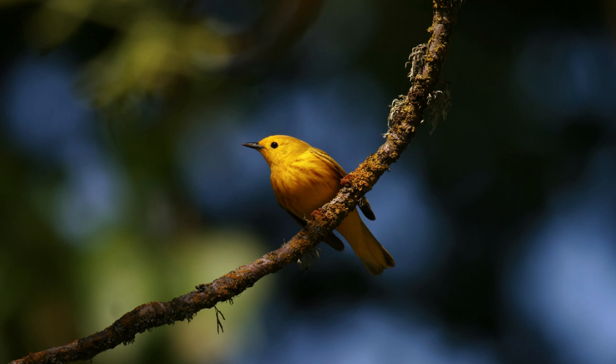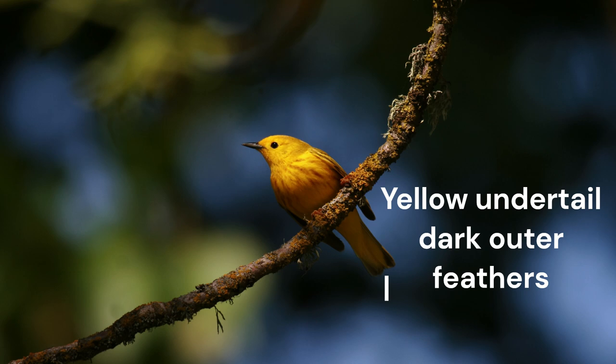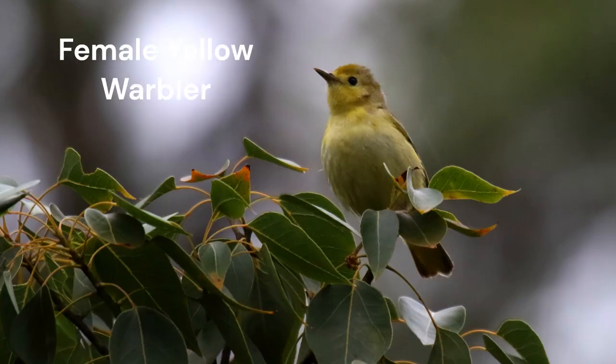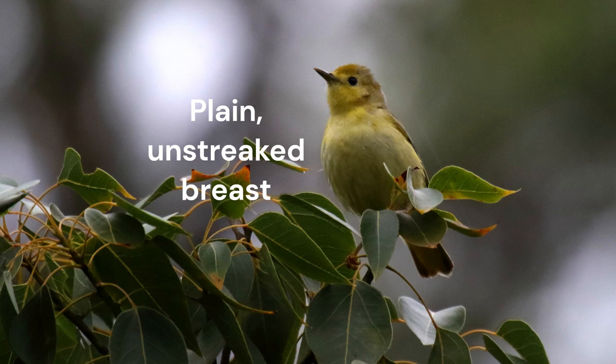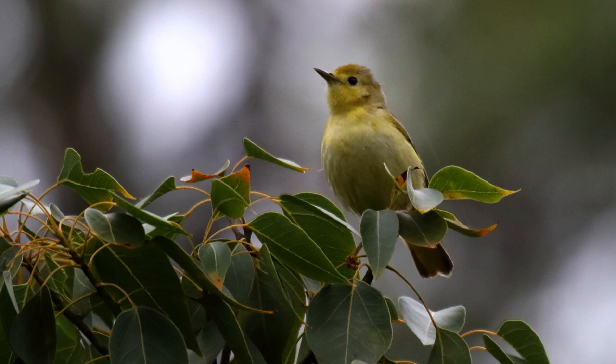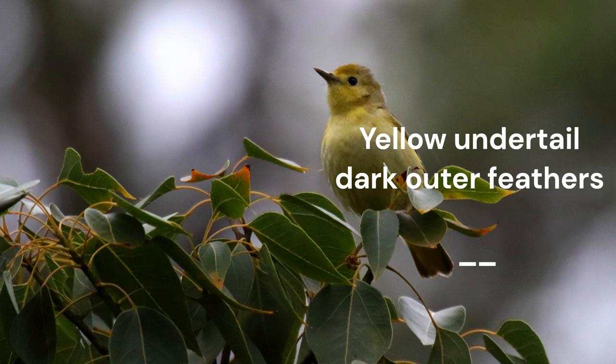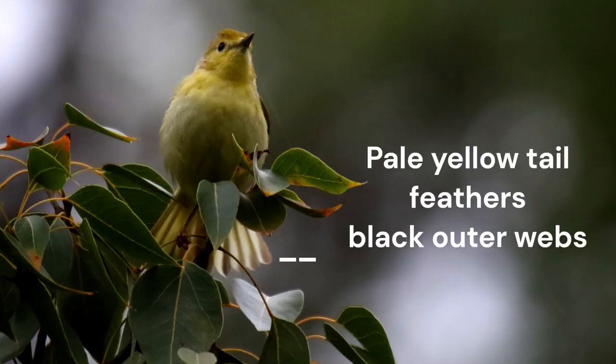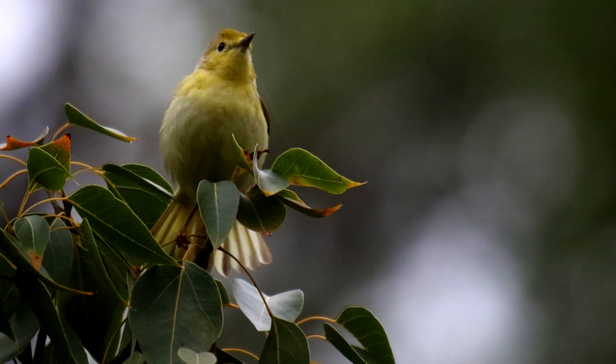Notice that the yellow undertail coverts merge into the yellow center of the tail, which continues to the tip, while the outer tail feathers appear dark. Now let's look at a female — this is probably a first-year bird. It is pale yellow, even gray, with a plain, unstreaked breast. The underside of the tail is pale yellow with dark webs on the outer tail feathers. When the bird fans its tail, every individual feather is yellow with a dark outer web. When the bird flies away from you, the yellow spots in the tail are even more obvious — this is unique to yellow warbler.